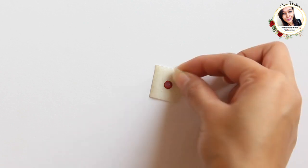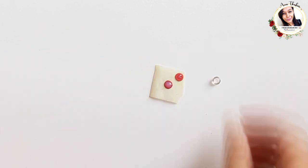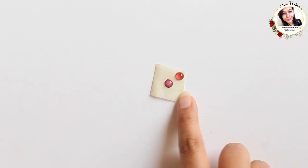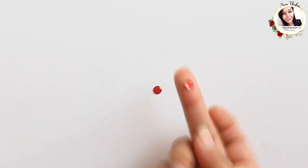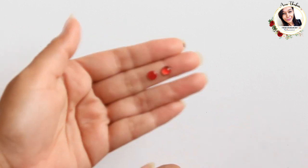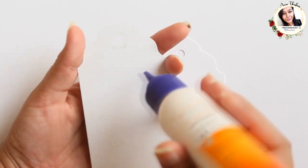Another way to do it is using clear water droplets from Dress My Craft. After drying, it looks like this — I absolutely love the one with glossy accents. This way you can customize the colors of enamel dots to match your projects. Now let's create a tag and see how much difference these tiny enamel dots make to the project.